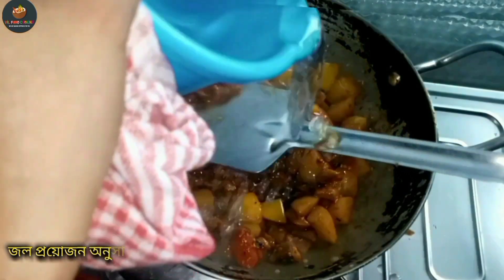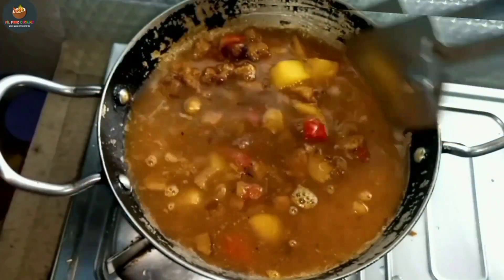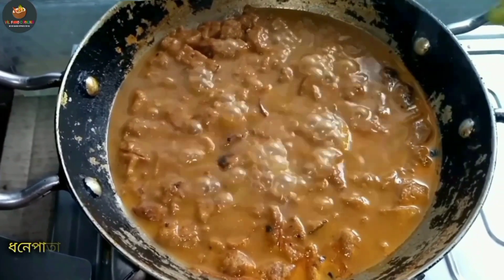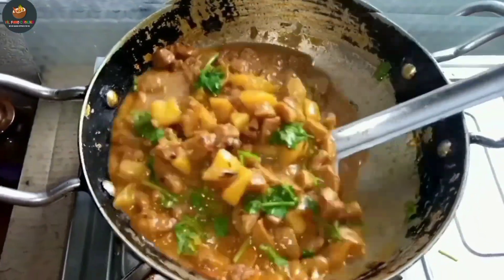This is a gravy type of gravy, so you can make a meat range. Then add this to the dough. So the recipe is final.